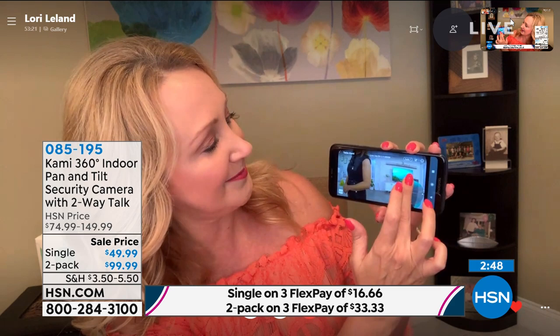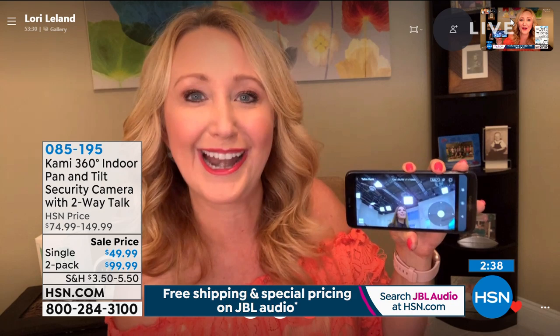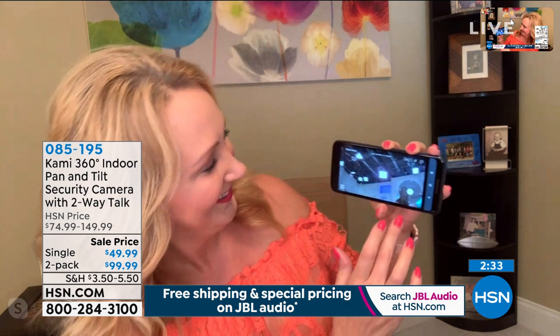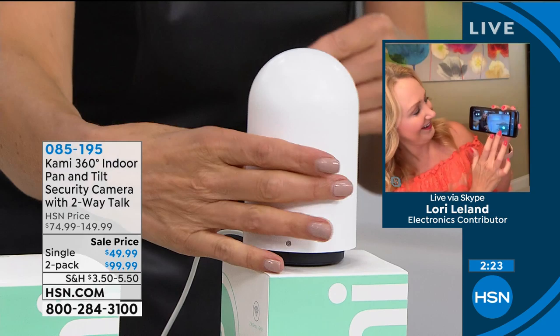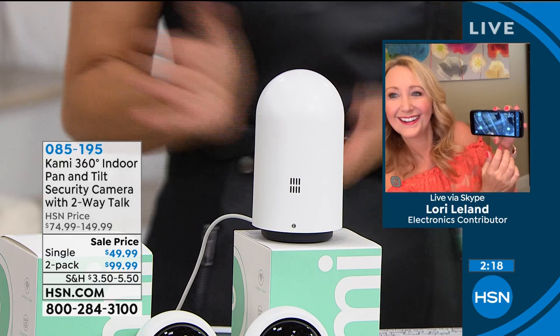I see that pretty dress — let me just pan up here and look at your pretty face. You look so beautiful. I can go up and down. You're running from me — you're spying on me right now, Lori. I actually don't know where you've set up that hidden camera. I see the eyeball — the eyeball is following me. And that's the brilliance of that camera. It is such a cool idea. We've sold tens of thousands of these here at HSN. Today's the day — $25 off the single, $50 off the two-pack.